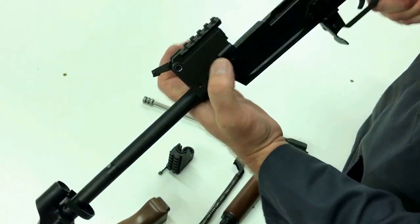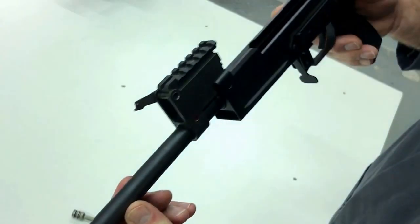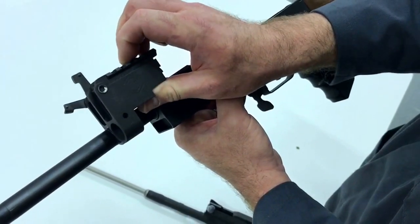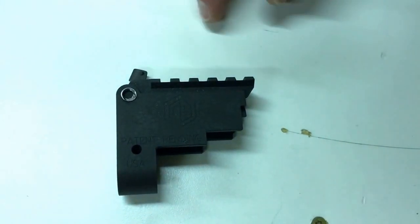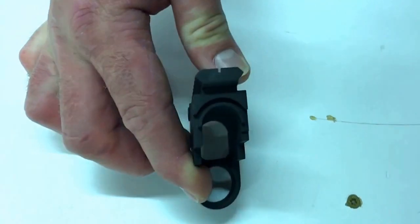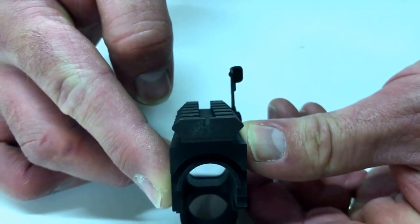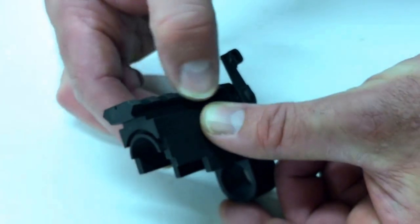These are the side walls, and we're getting just to the bare part now. I'm going to switch to a close-up view and go over the parts one more time. Here is the rear notch, and you can see the rear notch channel. This is the Picatinny rail for mounting.